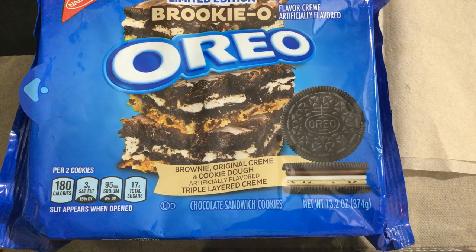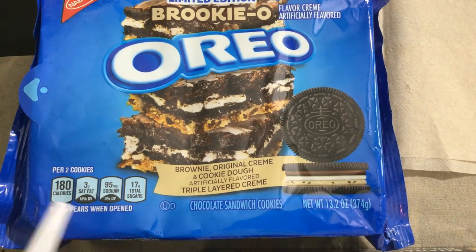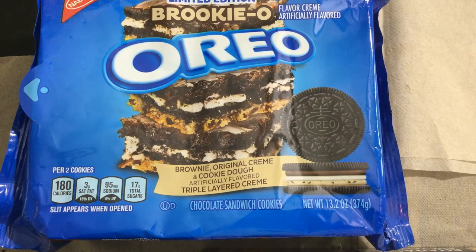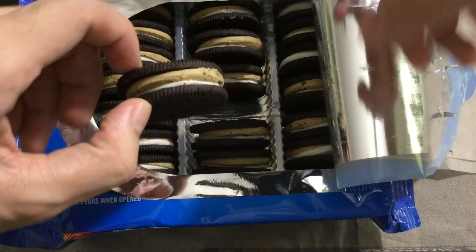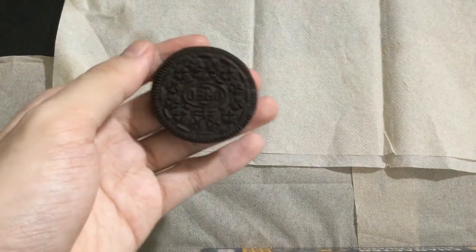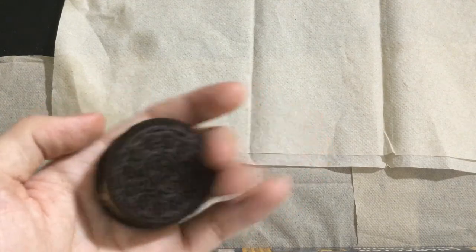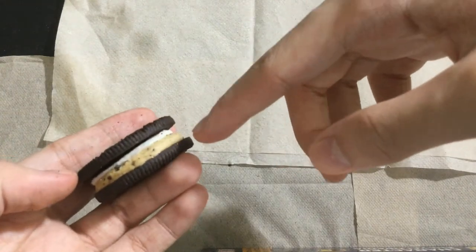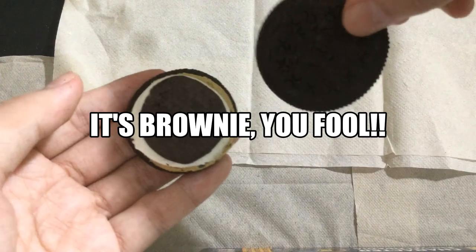Now, for our last Oreo of this video: Brookie-O Oreos — I'm pretty sure that's how you're supposed to say it. According to the packaging, it has brownie, original cream, and cookie dough flavors. Wow, these are thick! Let's have a closer examination. Standard Oreo printing on both sides. I see white standard cream, the cookie dough icing, and on top is the third one — squished, just like the blue on the American Oreos.